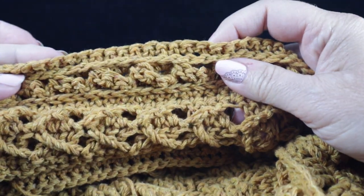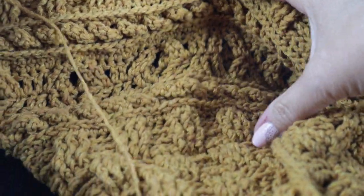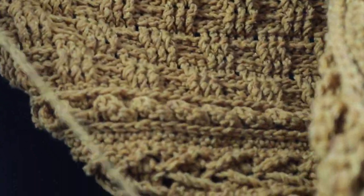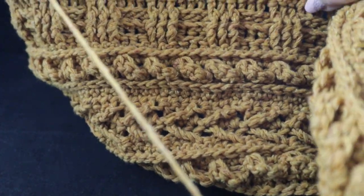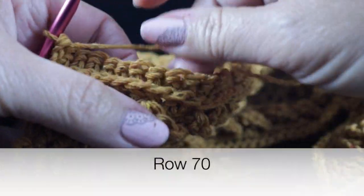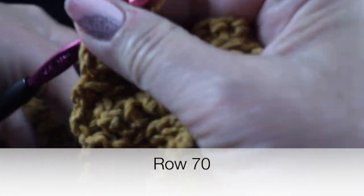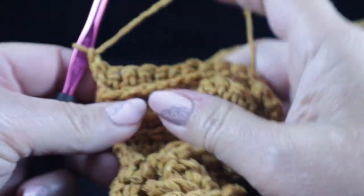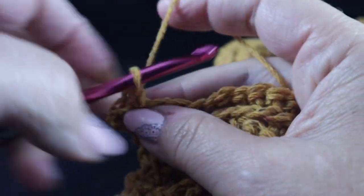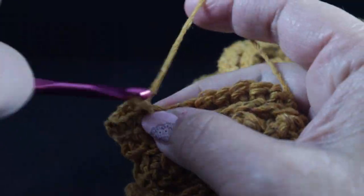Now that I've completed through row 69, let's take a look at what we have. I'll show you all the various stitches — this is the center, which is the shadow box. On both sides you can see the rows paralleling what we did at the start of the project. For row 70, we simply work a row of single crochets across: chain one and single crochet in each stitch. Once I meet you at the end of this row, we're going to begin working the perimeter round.